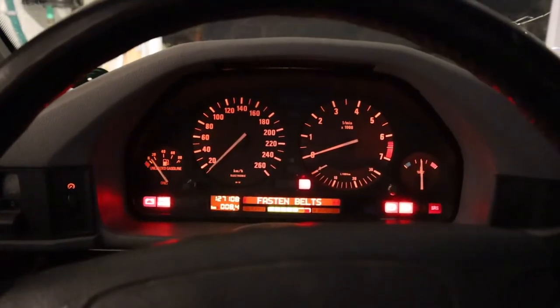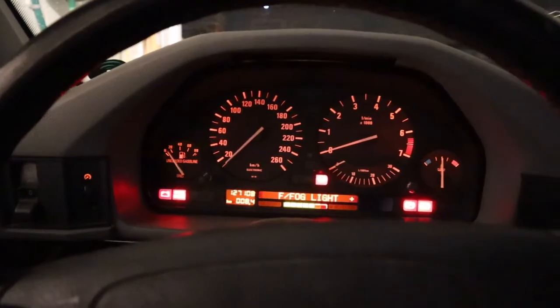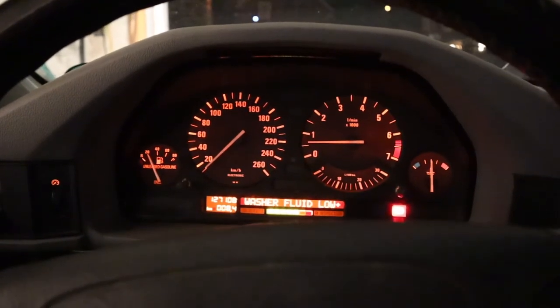Moment of truth — just got home, back to the garage. Engine temperature is nice and high. Let's see if she cranks. Fingers crossed. Booyah — look at that! Gremlin dead.